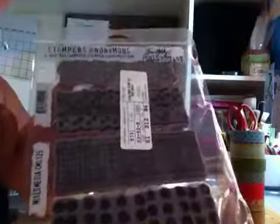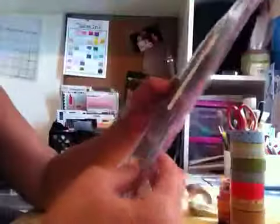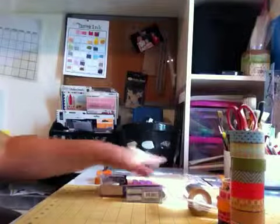And I got these from Tim Holtz. These were really cheap — they're like background stamps. I don't remember how much they were, but they were really cheap so I picked them up. And then I just got some tags — plain old Manila tags.